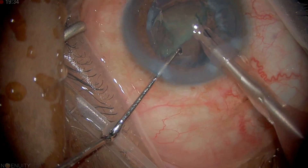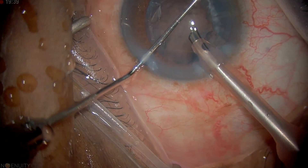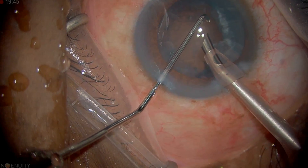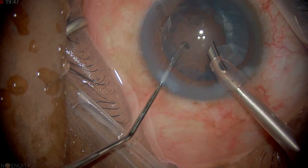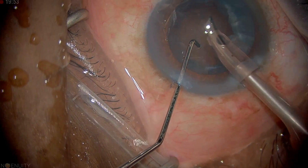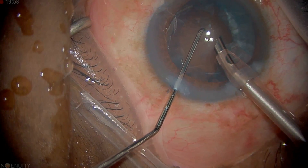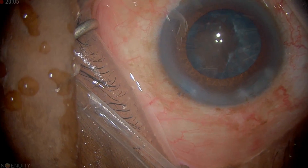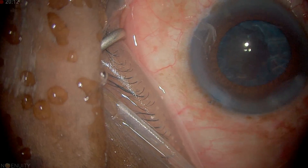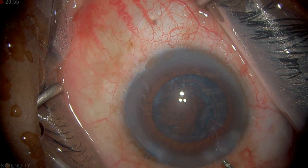I always tell my trainees: here is the midline and I don't want them eating pieces beyond the midline. I don't want them in the bag — I want them at the level of the capsular plane. You go into the bag, grab a piece, bring it up to about the midline above the capsular axis, and that's where we should be breaking up the nuclear fragments. Now we've got the nucleus disassembled and removed and we're going to go to cortical cleanup with the irrigation-aspiration.